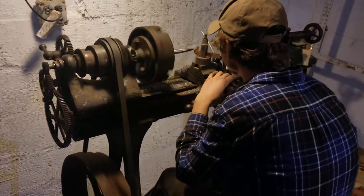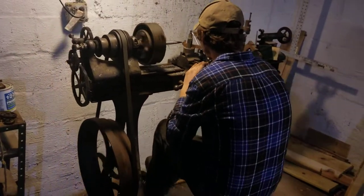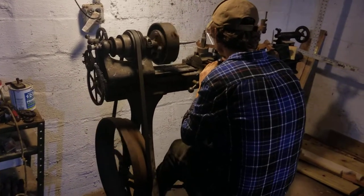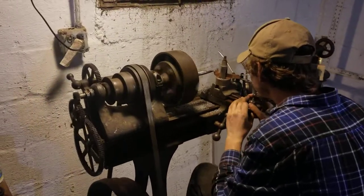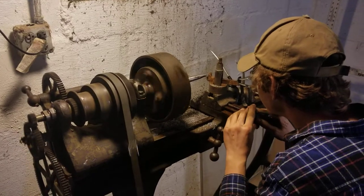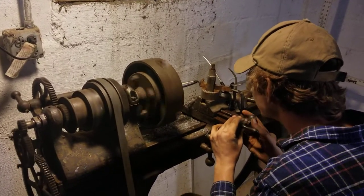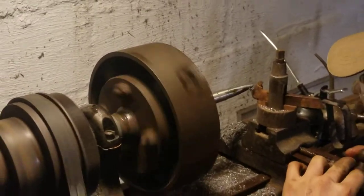We're running the lathe — a pedal-powered lathe made in the 1870s — and he's just trying to cut a taper. This thing's not really made for cutting tapers, but hey, it's kind of cool. Let me see if I can go in and show you the cut.